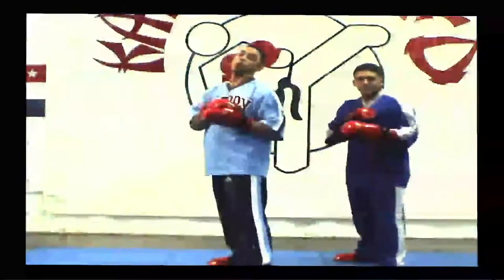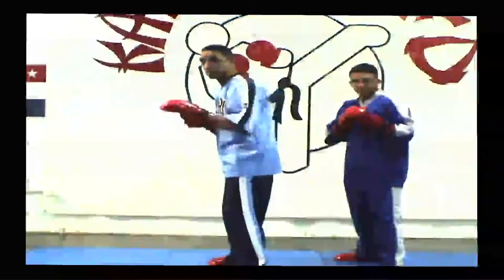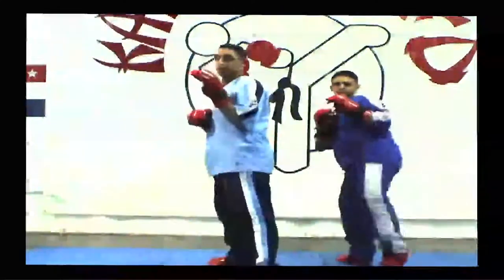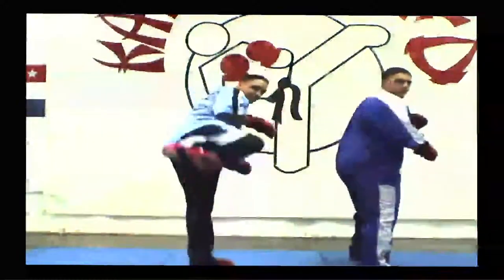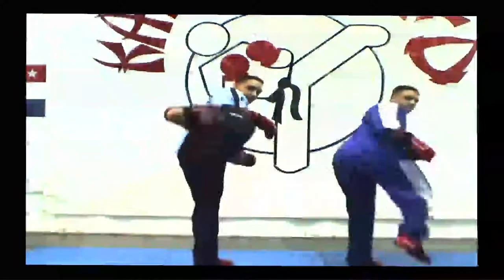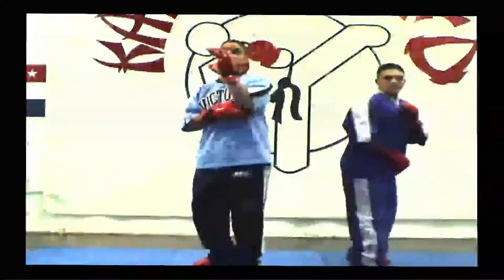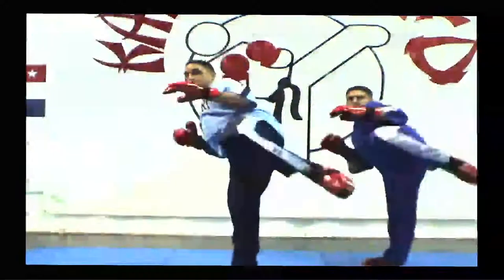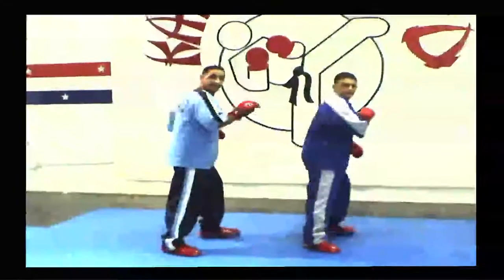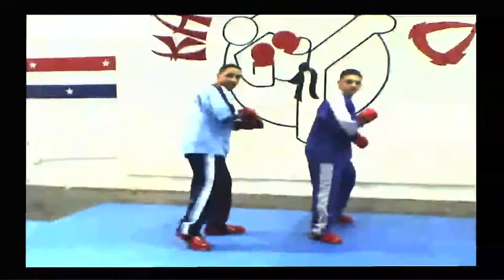Okay, so now let's work out some kicks. We did the bronze kick, the side kick, then we did what's called a hook kick, and then finally an axe kick.